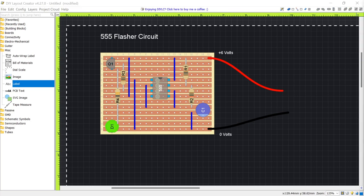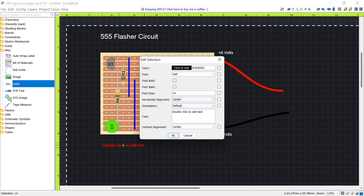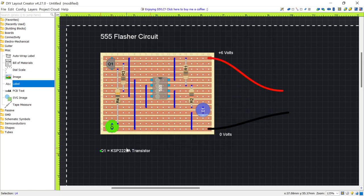Next I'm going to put in the details of each component. The first one is Q1 — place a label and type 'Q1 = KSP2222A Transistor', align it left, and make sure it's white. Then I'll just pause the video while I add the rest of the component labels.